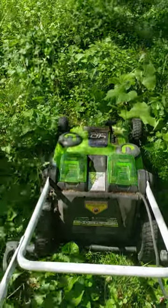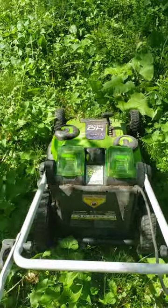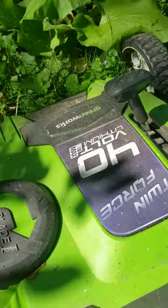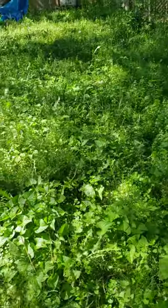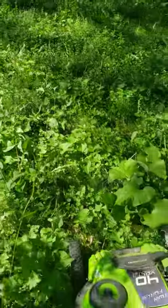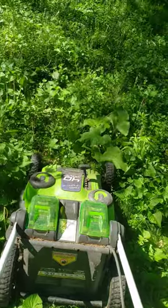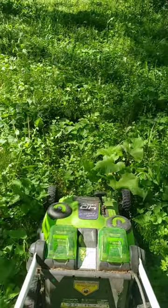Today we are going to do an extreme test of the Greenworks 40-volt lithium-ion powered lawnmower. As you can see, we've let nature take over our backyard just to make this video. I know for sure my gas-powered lawnmower wouldn't have done this job, so we're going to see what the Greenworks lawnmower does.